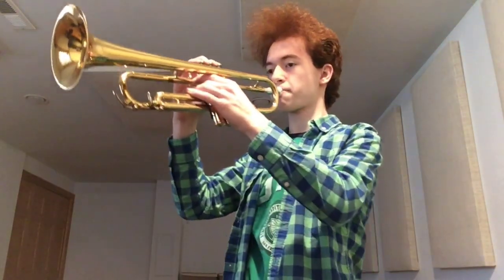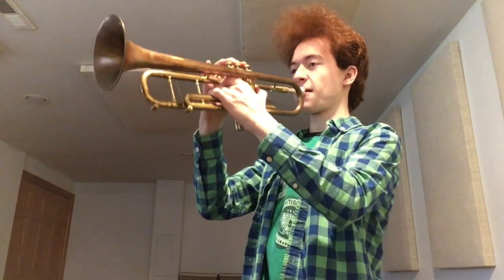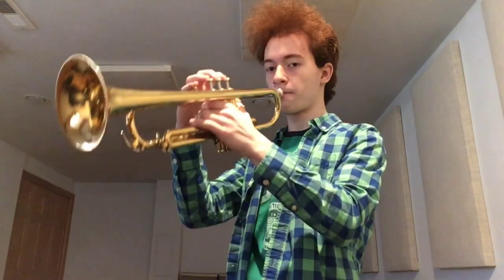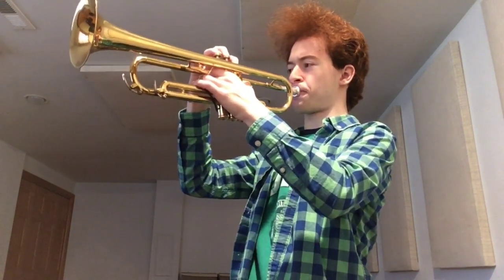Here's a couple of Satchmo licks. First on my normal setup, next on the Satchmo setup. Another lick on my normal setup, and next on the Satchmo setup.